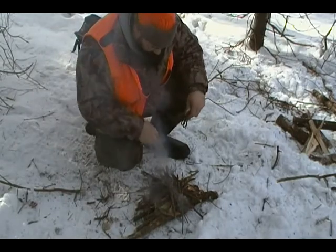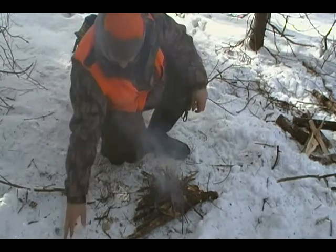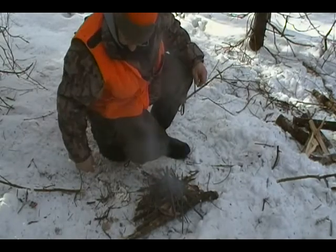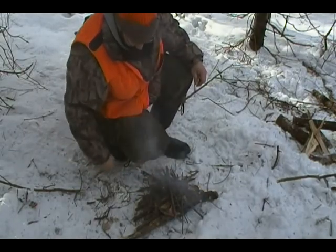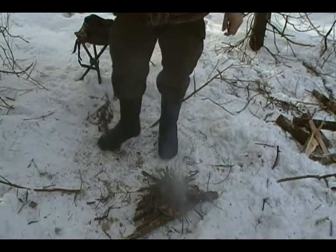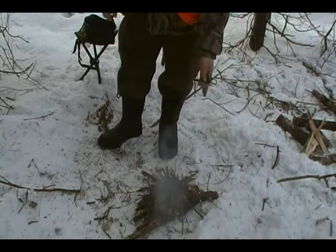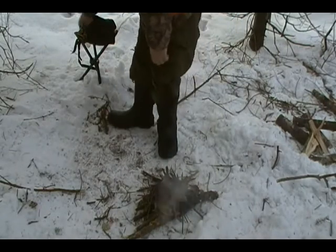Now this wood's smoking a fair bit because it's wet, but it's pine, so there's resin inside the wood, so it should catch pretty good. I'll keep my fire starter out just in case.